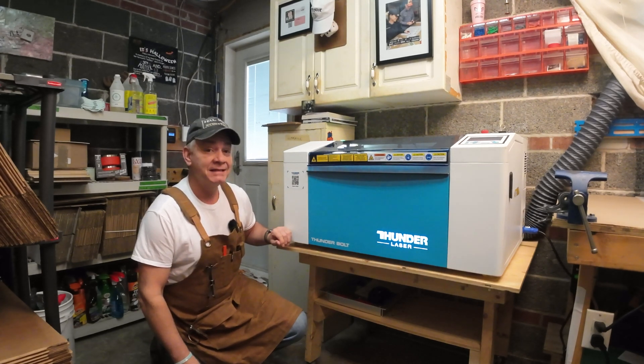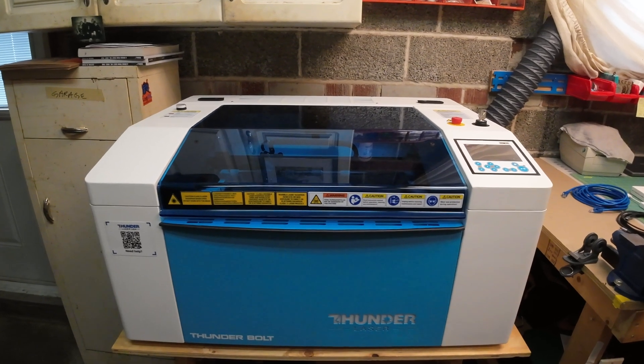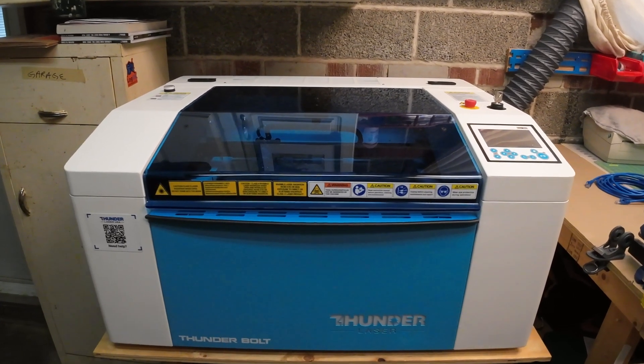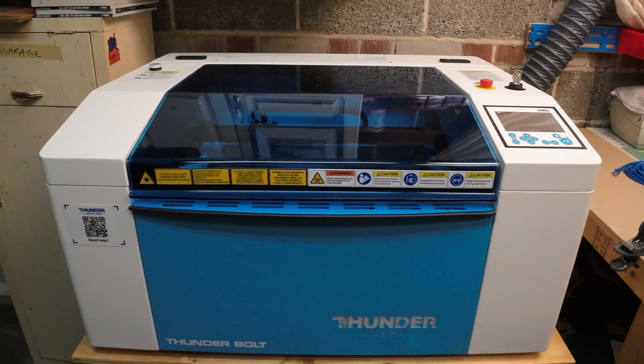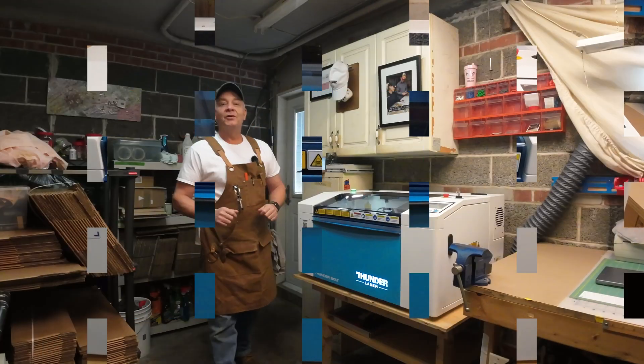It's here and it's stunning. First impressions on this Thunderbolt laser — the quality of the build materials and the fit and finish of this unit are outstanding. I can't wait to see it start to perform.